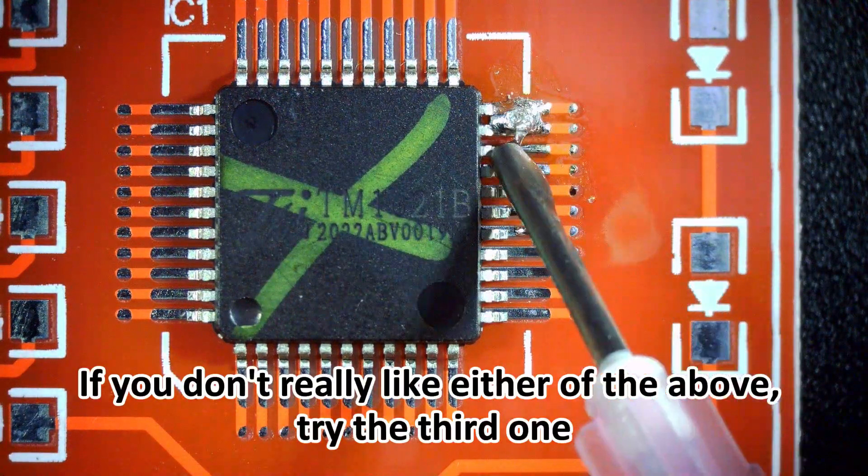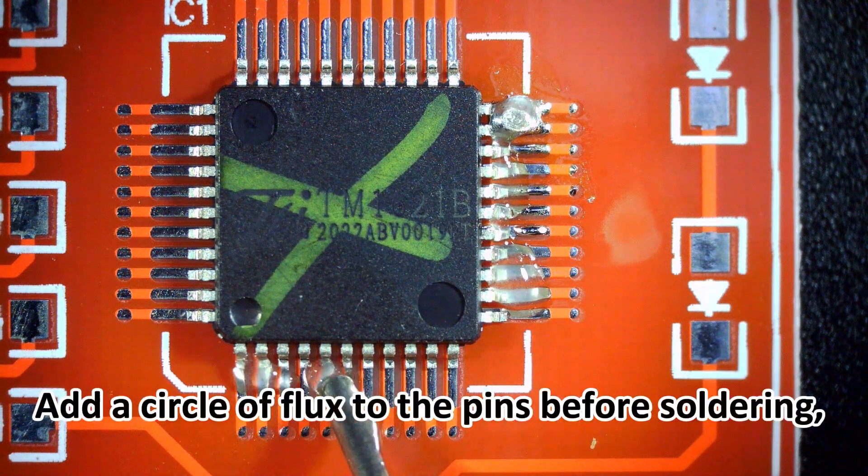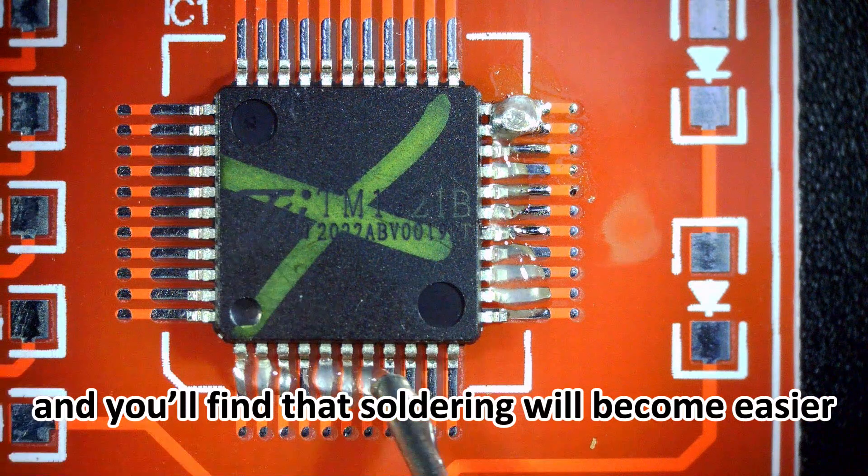If you don't really like either of the above, try the third one. Add a circle of flux to the pins before soldering and you'll find that soldering will become easier.